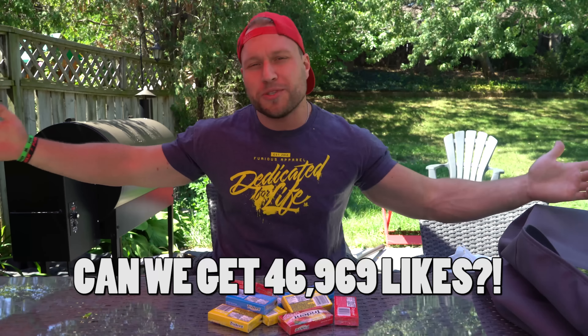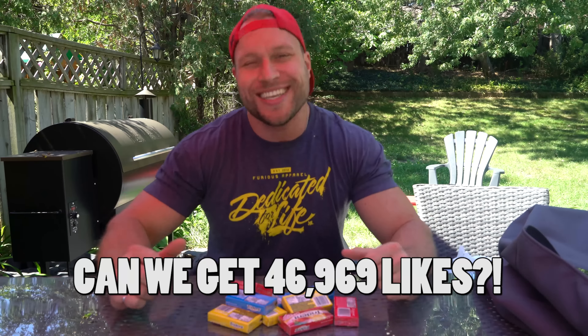Is my mic plugged in? It is — my mic is plugged in so therefore you can hear me, although you probably don't want to hear me. As always, Team Furious, if you guys like what you see give this video a thumbs up. The more thumbs ups we get, the more I know that you guys love it.